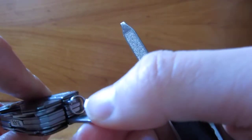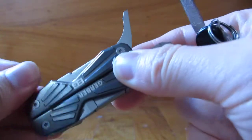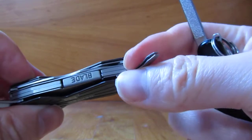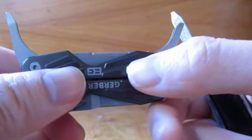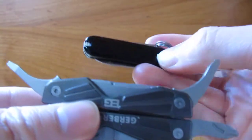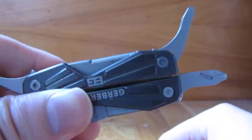I have another review where I go through all ten of the tools — the tweezers and the other stuff — so you can look at my other video for that. This video I really just wanted to compare the size of your typical Swiss Army knife key ring to this Gerber Bear Grylls key ring multi-tool.